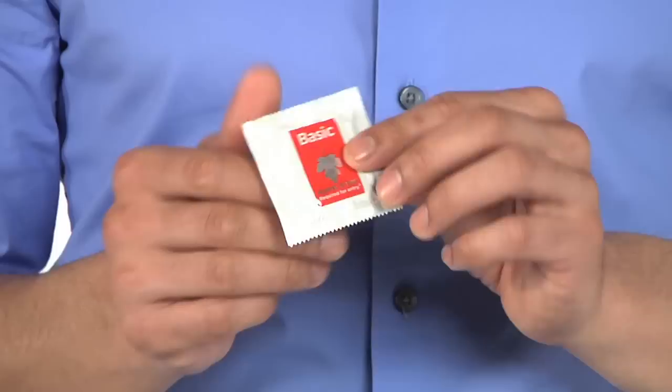First of all, condoms can get old and weak after a couple of years, but every condom package has an expiration date. If it's past the expiration date, use a newer condom. The package should be sealed so that when you squeeze it, you can feel a little air bubble. If the outside is sticky, damaged, or torn, it could mean that the condom is damaged — that's no good.